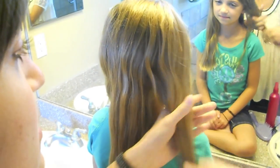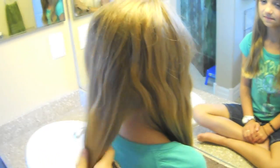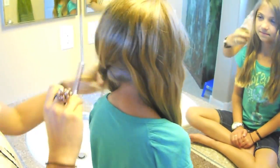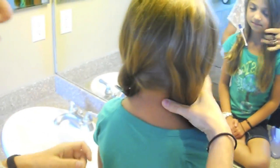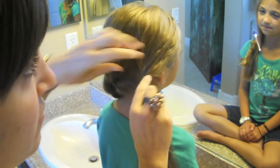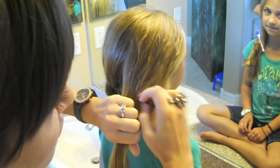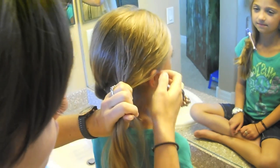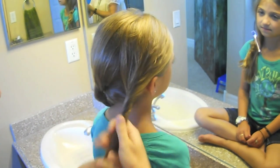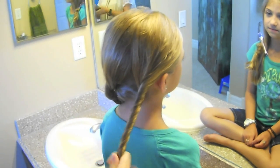So once you have your sections, take it and I'm going to just pin these out of the way for now, off to the side. Take the first section and you just start twisting. If you see little things that are bugging you, just finger comb them. It's supposed to be a really soft hairdo, so don't pull too tight. Twist, twist, twist.